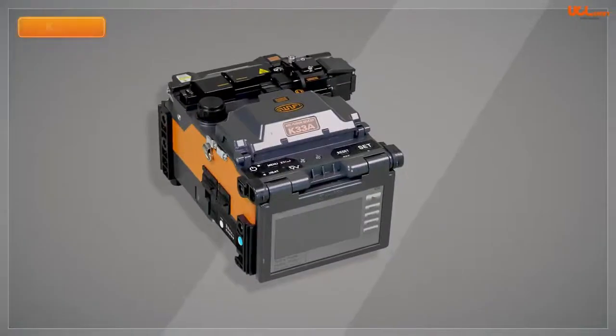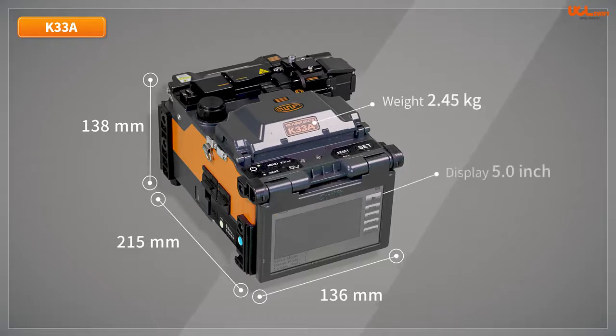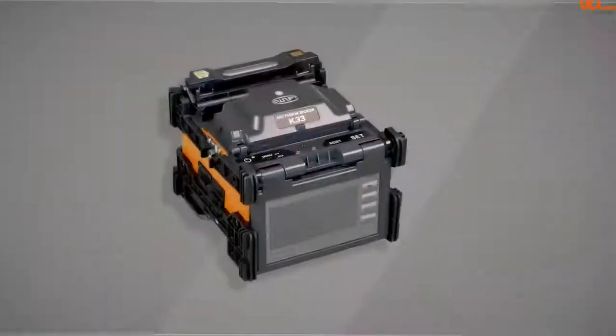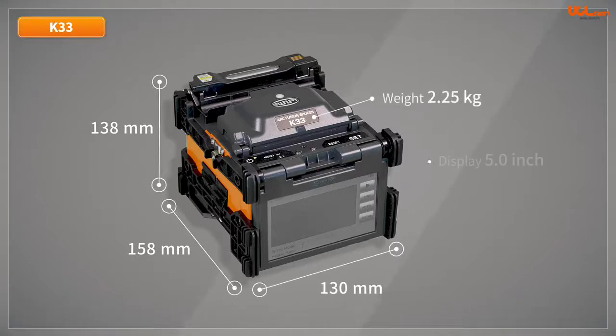The dimensions of the K33A are 136mm wide, 215mm long and 138mm high without a rubber bumper, weighing 2.45kg, equipped with a 5-inch color display on the front side. The K33 dimensions are 130mm wide, 158mm long and 138mm high without the rubber bumper, weighing 2.25kg and equipped with a 5-inch color display.